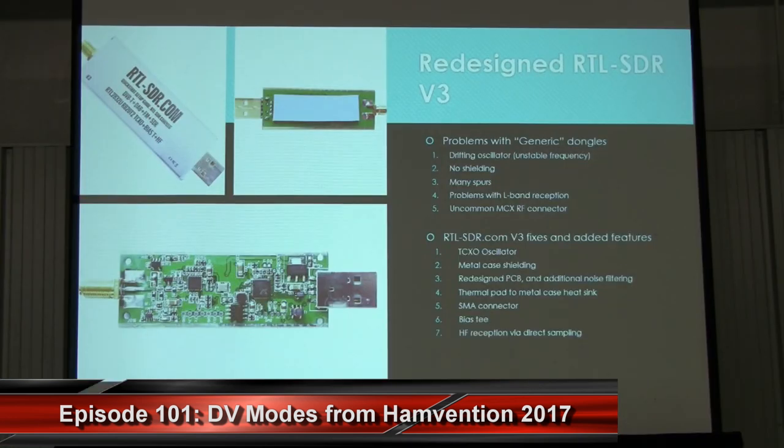One thing I worked on in the last year was redesigning the basic RTL-SDR to make it significantly more useful for radio enthusiasts. The original dongles had a vast number of issues: they had a drifty oscillator which made frequency drift as the PCB temperature changed, no shielding so interference was a problem, lots of spurs all over the spectrum, problems in L-band at around 1.5 GHz due to overheating, and a really uncommon MCX RF connector. So I worked with a factory in China to redesign it.